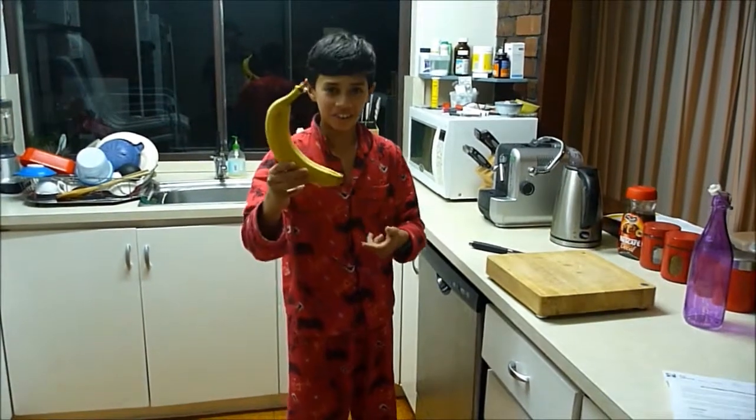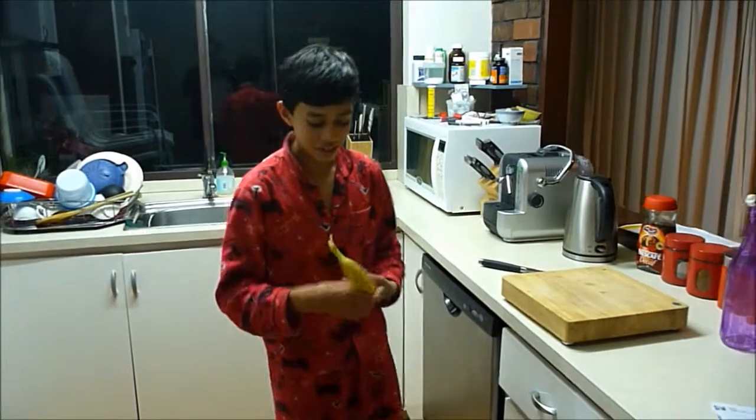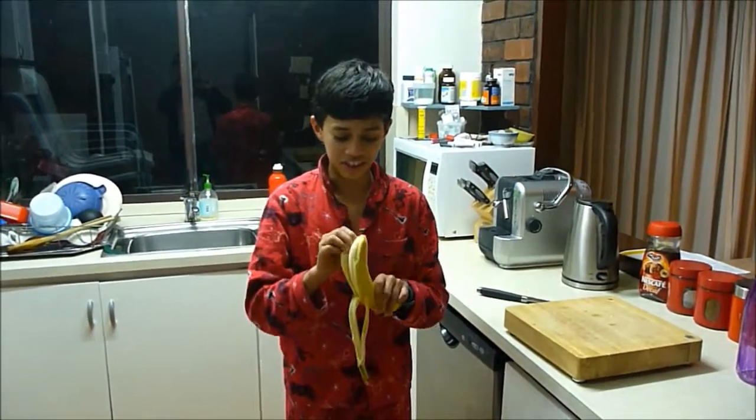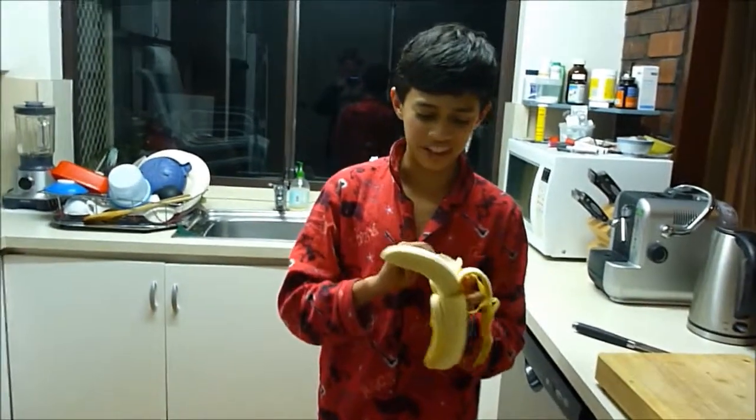This is the anatomy of a banana, a common everyday skin. First, you've got the skin. It's really sometimes hard to peel. It feels really weird.